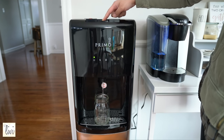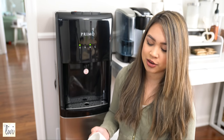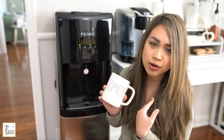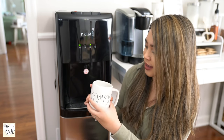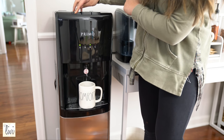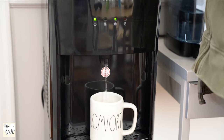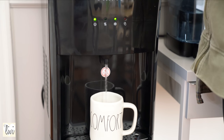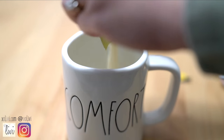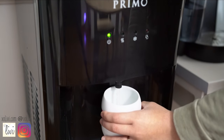Now I'm going to check out the hot water using my mug. You push it back and then push down for the hot water — look at that steam! I'm going to make some tea. This is my favorite ginger tea, it is so good. And you can make hot chocolate for your kids too.